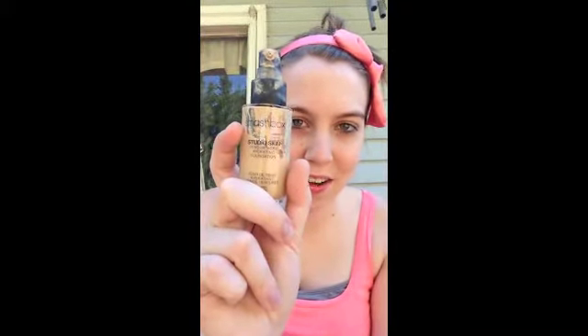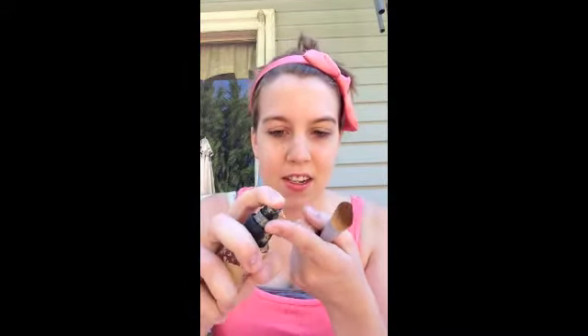First of all, I'm going to take my Smashbox Studio Skin foundation in the color 1.1. You've usually seen me use a stippling brush to put on my foundation, but I need to clean it so it's out of commission right now. So instead, I'm going to be using this flat foundation brush by EcoTools. I'm just going to put it on my finger and put it all over my face, then blend it in.